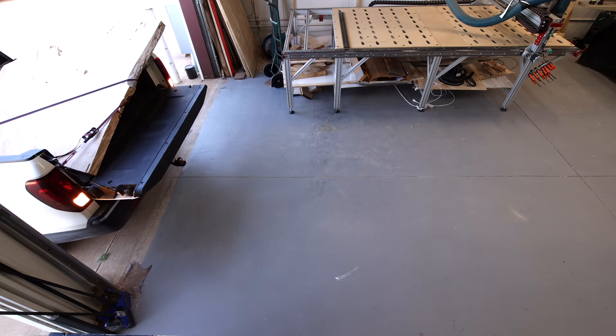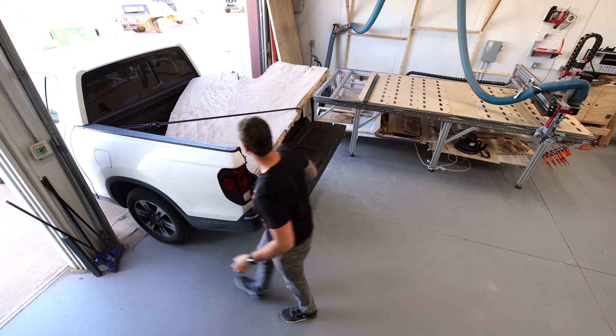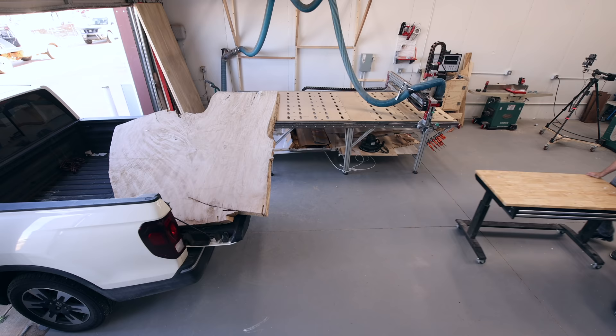Welcome back, and this week I'm remaking the round dining table that goes in our small dining room right off the kitchen. I built that table three years ago, and around here that's about as long as it takes for me to get bored with a piece and want to build another one.